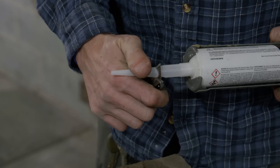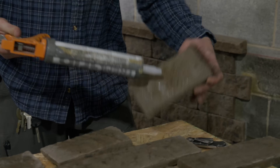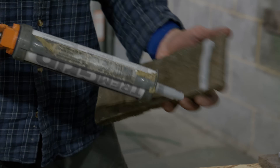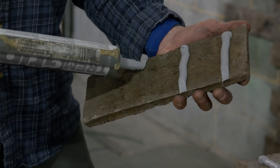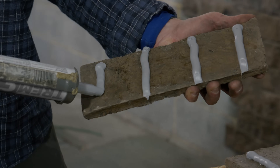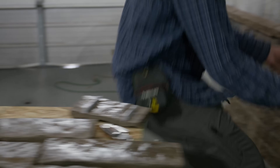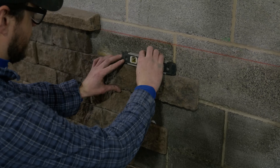Cut the caulking tube tip to allow a wide bead. Apply a thick vertical bead, no more than six inches apart. The bead should be thick enough that when applied to the wall, the distance between the masonry and the wall maintains a minimum of a 1-1/8 inch gap to allow drainage and drying. Apply the stone to the recently primed and tacky wall using a level occasionally.